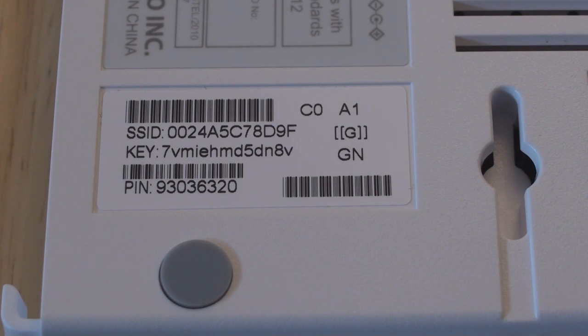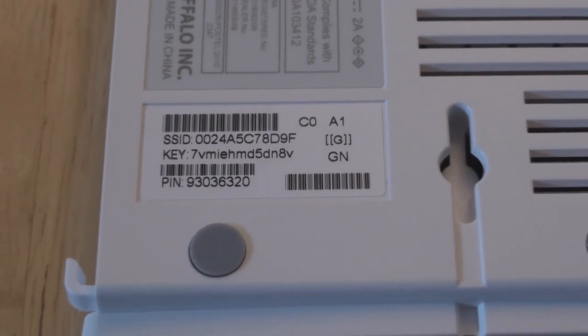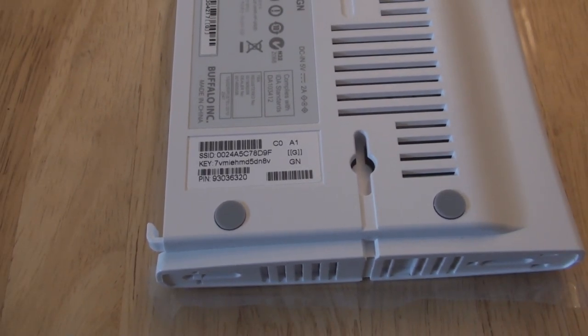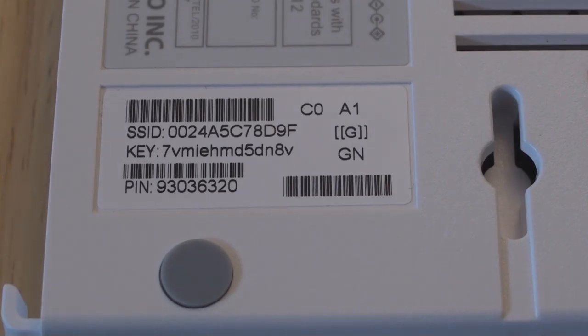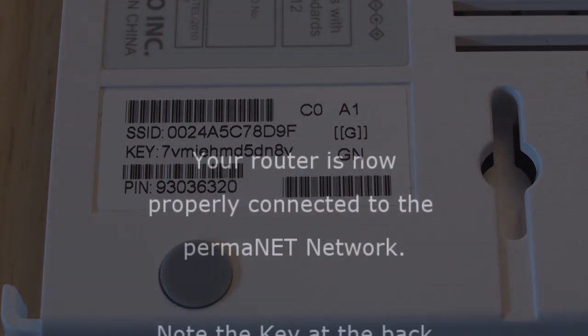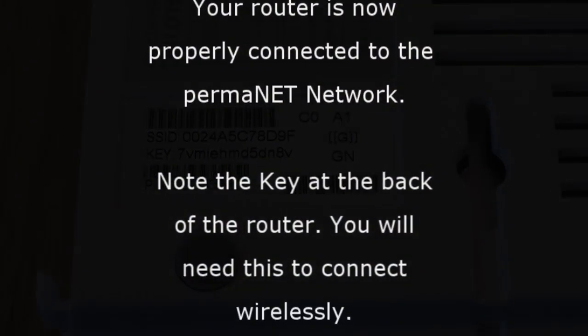To connect wirelessly, we advise that you watch our other tutorials which will explain how to connect your computer to a wireless network depending on what version of Windows you are using. We have videos done for Windows XP, Windows Vista and Windows 7. You will need to take note of the key which is at the back of the router on a label. Please note it is the key which you will need to enter, not the pin number.